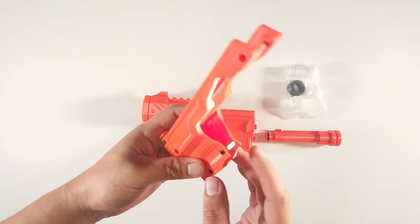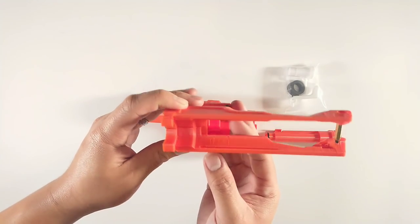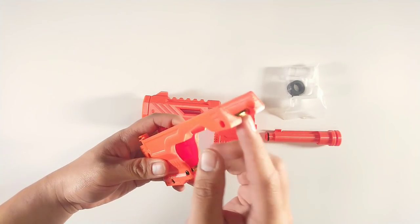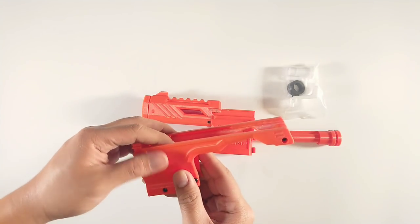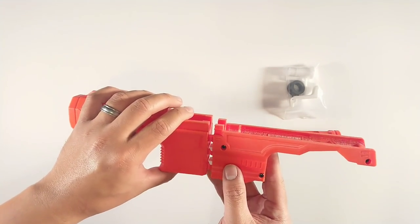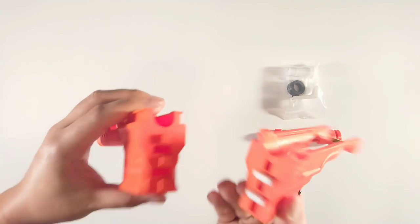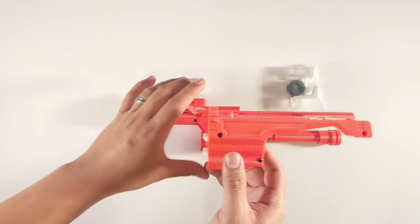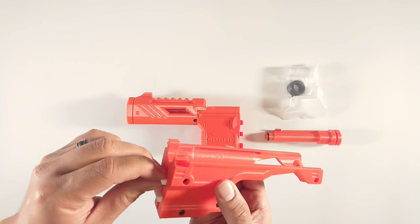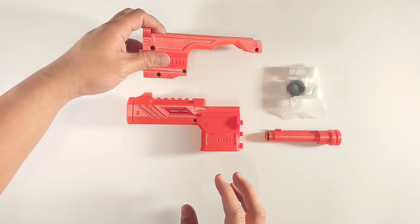He's also got all the hardware already locked into place to keep this ready and set for you, including the hardware back here. There's also a lot of instructions that Gavin has put together on his website to show you exactly how to install this, both on his Etsy page as well as his Facebook page, so you can take a look there.